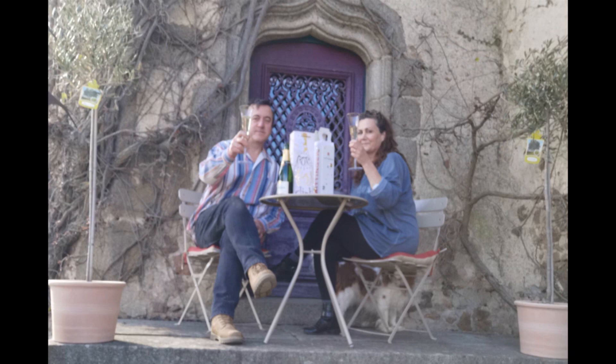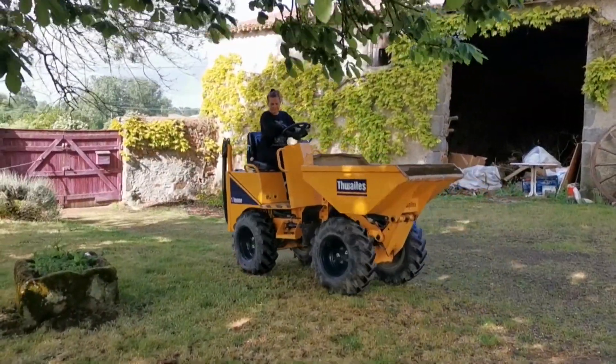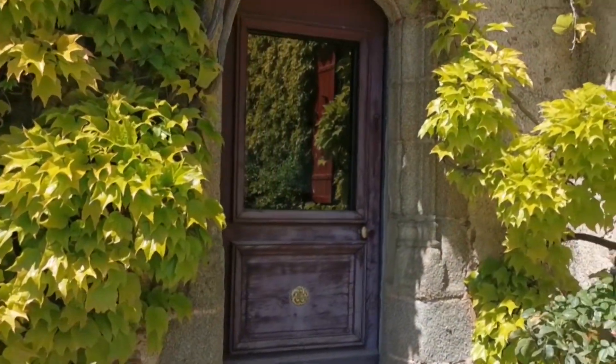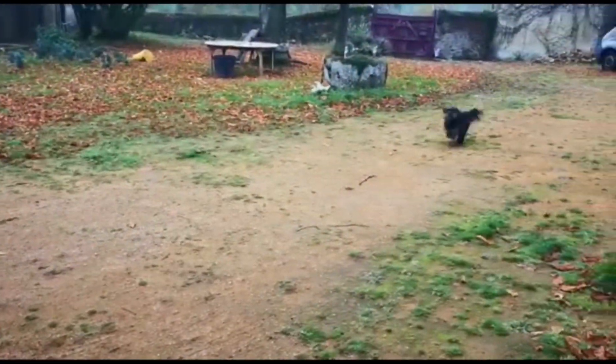We are Susie and Rolls — that's short for Roland, by the way. Follow our lives renovating a 15th century chateau and citadel, together with our rescue fur babies: big Baxter, Mad Max, and little Lexi, our beaver.